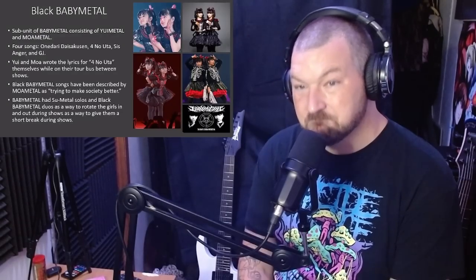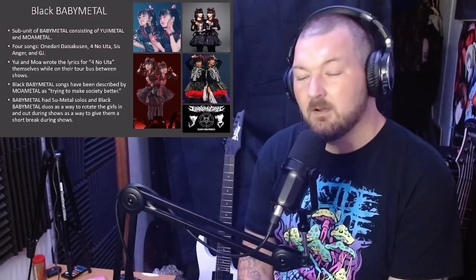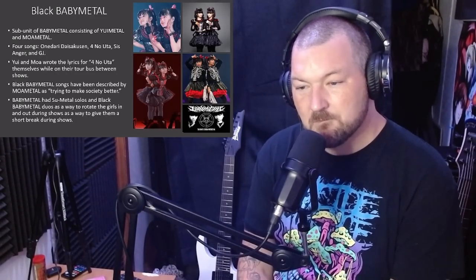We also have the sub-unit of Babymetal known as Black Babymetal, which is when Yui-Metal and Moa-Metal perform songs as a duo without Su-Metal. Just as Su had her solo songs, there are four Black Babymetal songs: Aninari Daisoxan, Forno Yuta, GJ, and Sis Anger. Yui and Moa actually wrote Forno Yuta themselves while on the tour bus between shows.